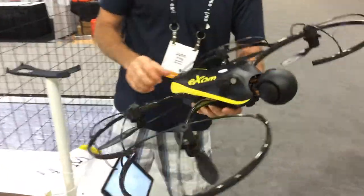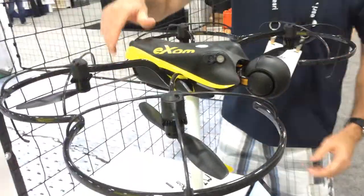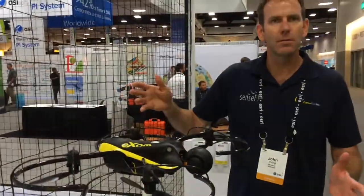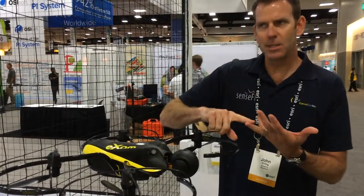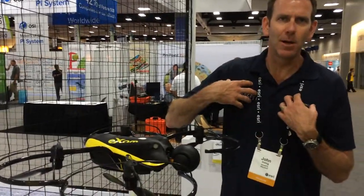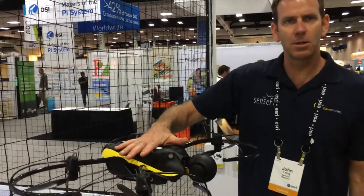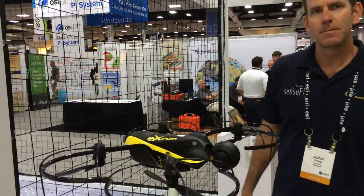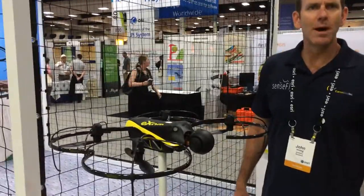Even though you can fly it with a controller, you can do all the flight programming with a mobile device. Pre-flight can be done with any computer. During the flight, we recommend a tough pad or a CL920 — something that's IP65 rated for outside use with a USB port, because the FM transmitter is powered and controlled by USB. The maximum range of the transmitter is one and a half to two miles.